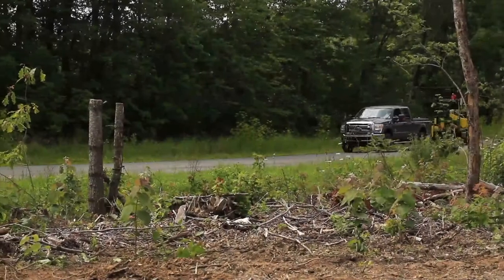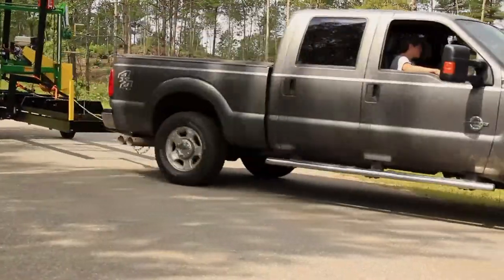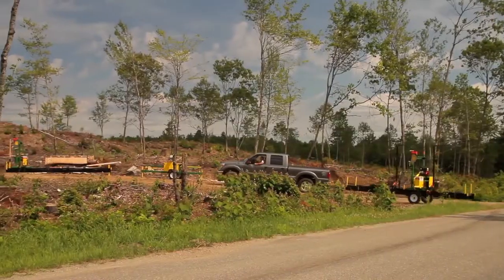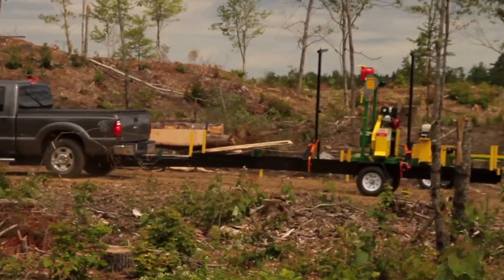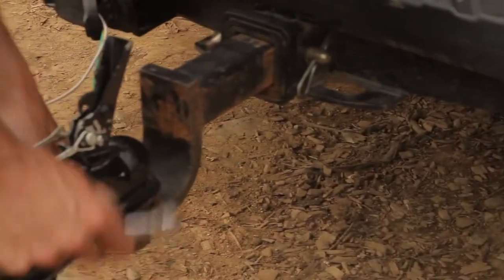The trailer package itself consists of a torque flux axle, detachable fenders, light bar, and the tongue which is set up for a two-inch ball, safety chains. It also comes with a high lift jack to place the axle in place and level it up. Very simple to use.